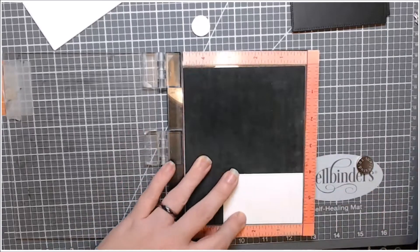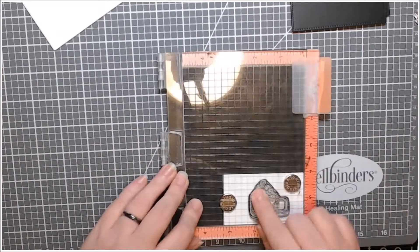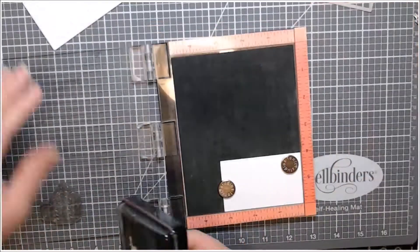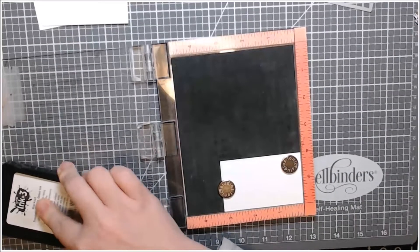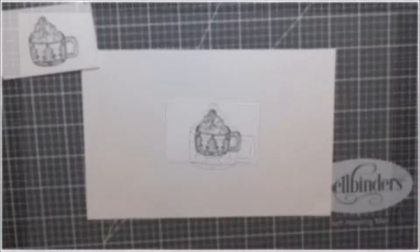I did all of my die cutting off screen using some pierced rectangles from, I believe, MFT. Here I am stamping the Christmas Mug in Ink On 3 blackout ink on some Neenah Solar White 80 pound cardstock.